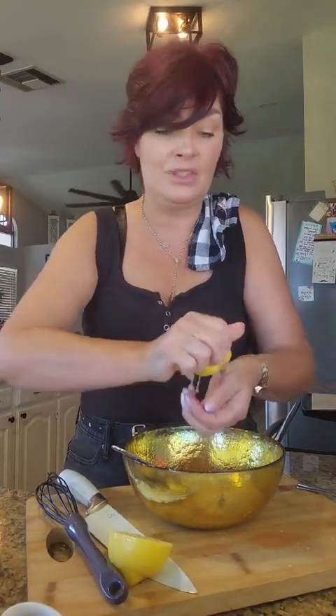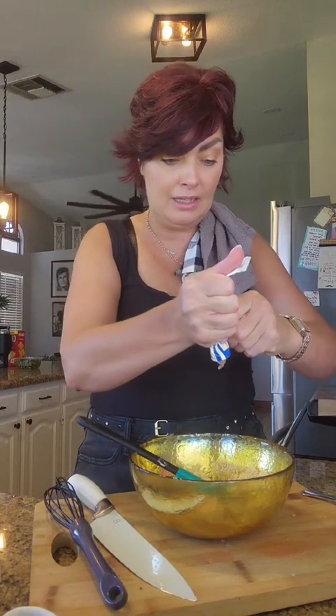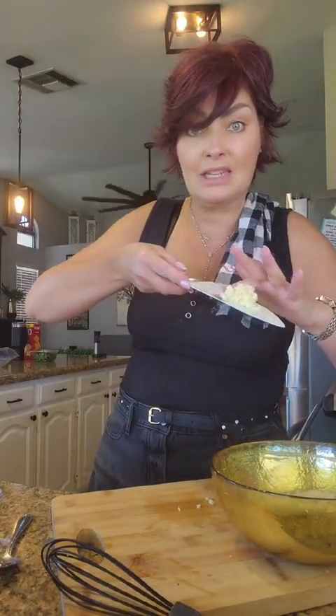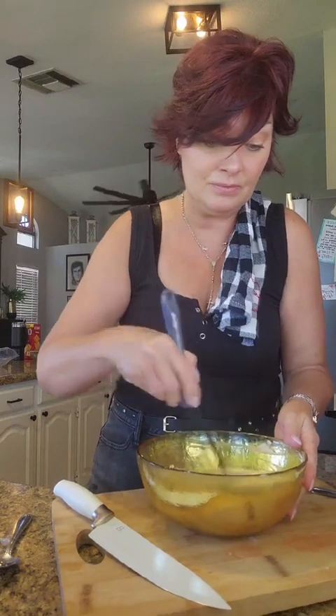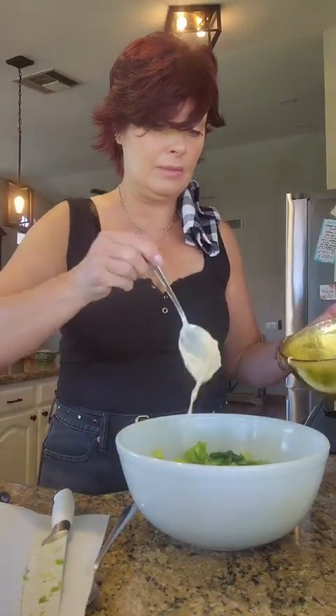And the most important ingredient: anchovy paste — I do about maybe a quarter teaspoon, maybe a little bit more. Some minced garlic and whisk until it's smooth. Washed and chopped romaine, drizzle a little bit of the dressing in there.